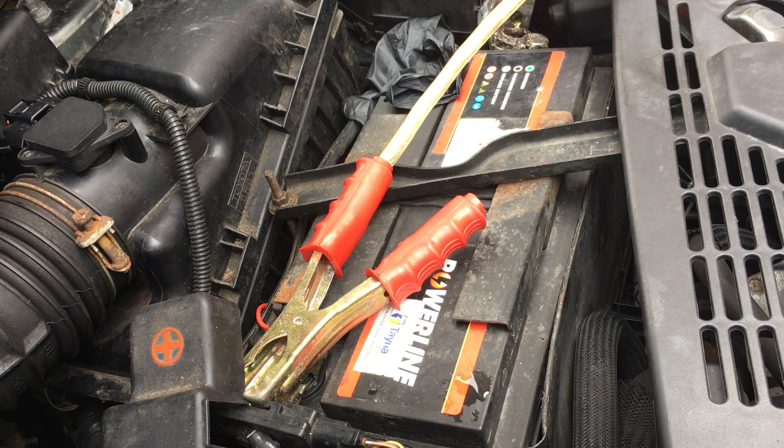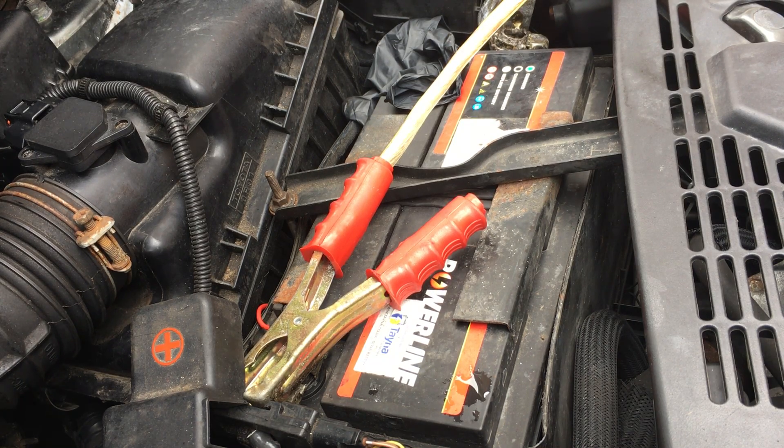That's not a problem on this vehicle, but I probably will lose all of my trip data. What we're going to need to do then is leave this connected for around about 20 minutes just to discharge all of the ECUs. I'm probably going to leave it a little bit longer than that — it can't do any harm. It's just going to remove all of the electricity from all of the ECUs, and then when they're reconnected they should start relearning.